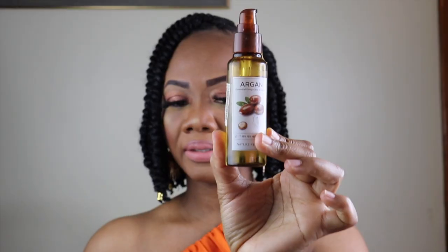I'll be using this argan oil to moisturize my scalp.